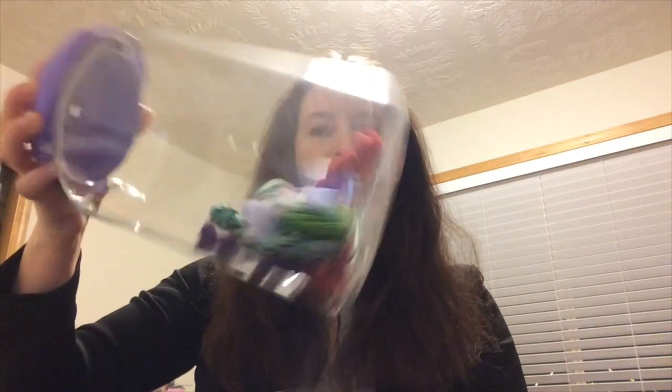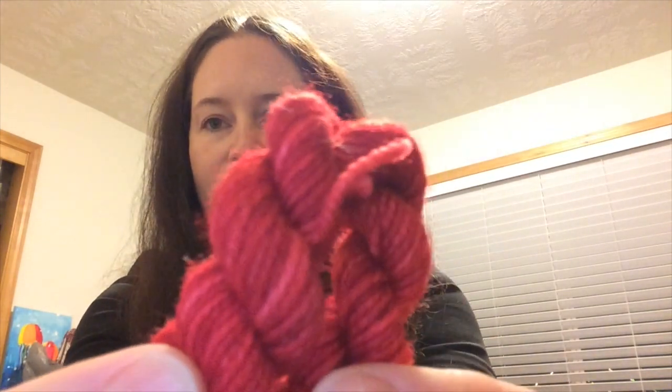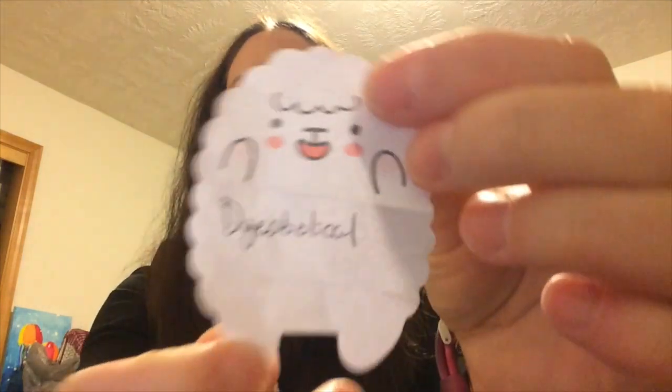Here we go — a beautiful tonal red. This is my diabolical square, so I will work on getting that into my blanket. But before that, I have a question for you guys.